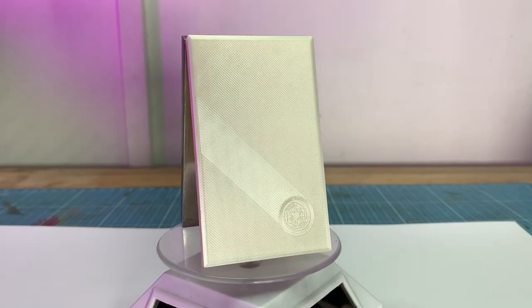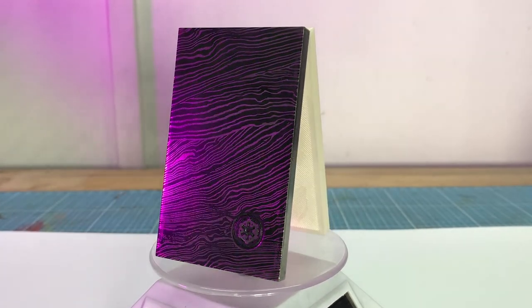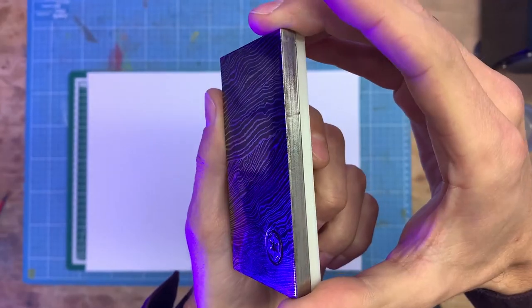Moin and let's play it again. Today I'll show you how to get crazy patterns on your 3D prints and what you need to do it, like this Mandalorian Beskar steel.